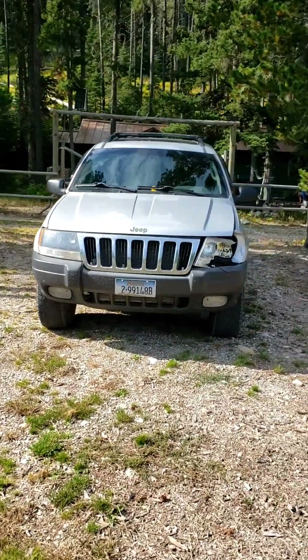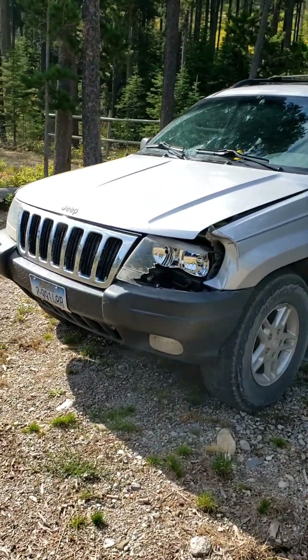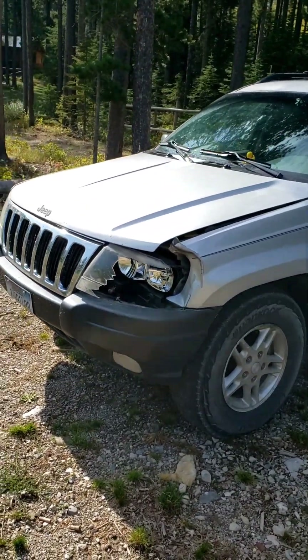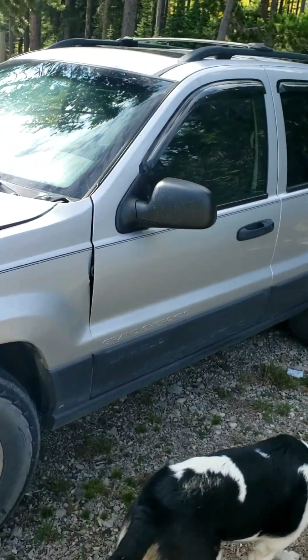Last night on the way to the cabin, a deer decided it wanted to cross the road when I wanted to go down the road, and now I can't quite open the driver's door.